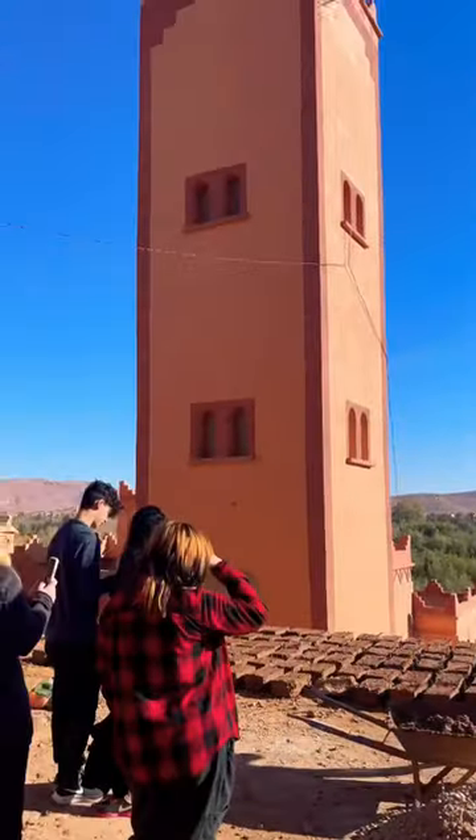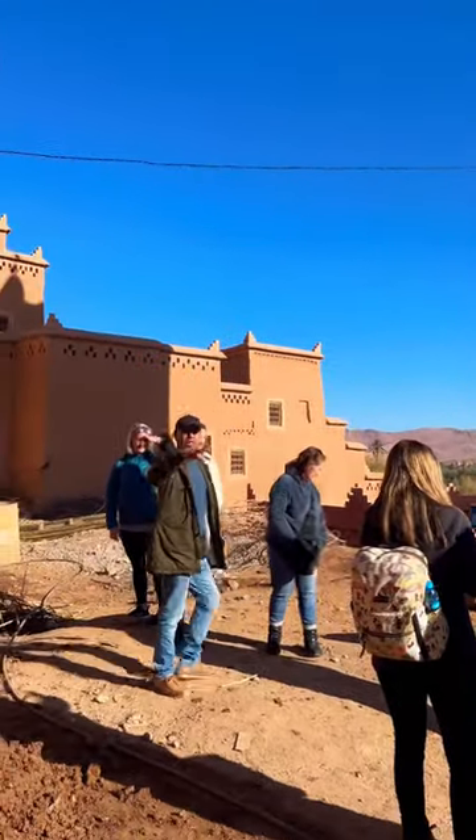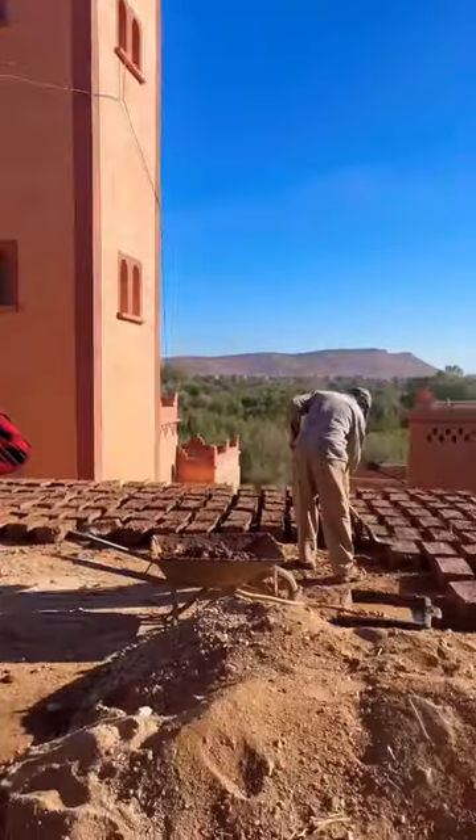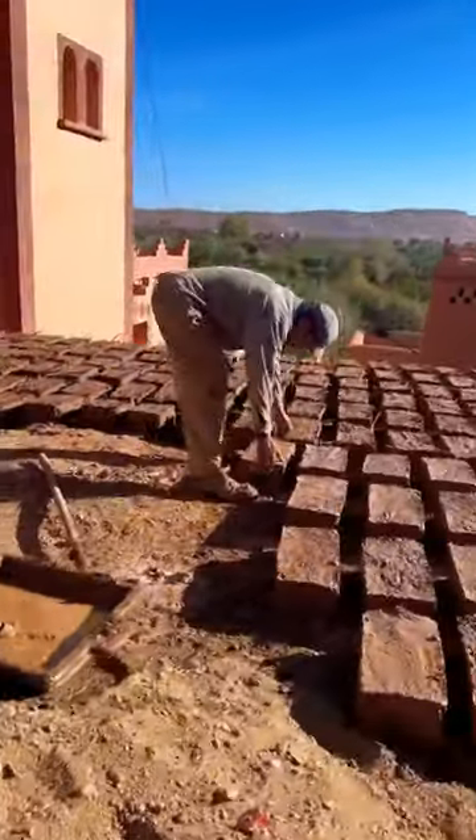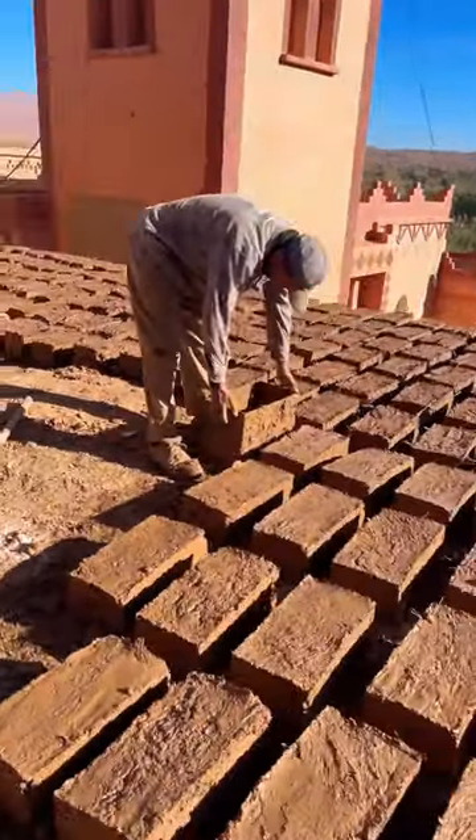This is the mud, the bricks, you know, and in general with the bricks, it's for making the highest part of the casbah, because now it takes about six days, one week to become dry — when you see nothing of dry.